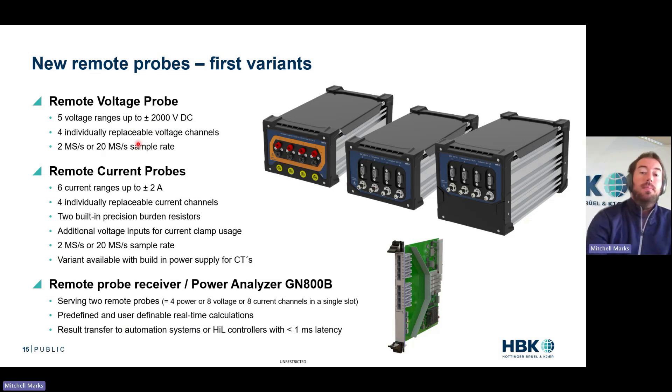For the current probes, similar story — six ranges plus or minus two amps, still working with the current sensor, individually replaceable, two or 20 mega samples, and they will work with voltages as well. Then we have a receiver card for bringing those in, real-time calculations, real-time power calculations. This is a really powerful power analyzer and data recorder.